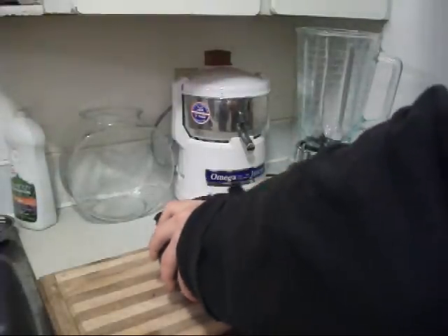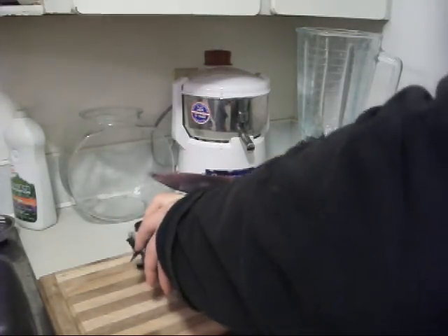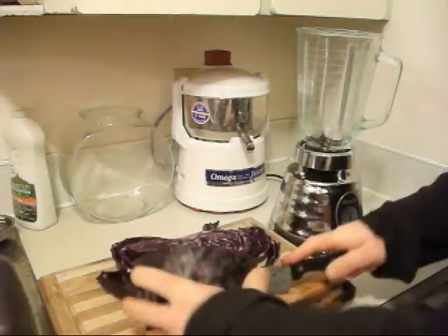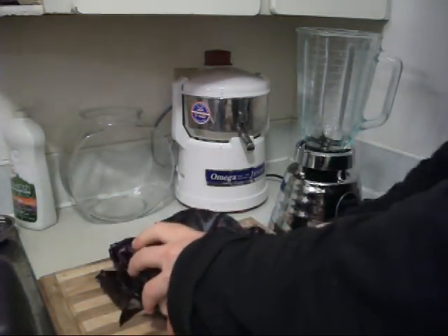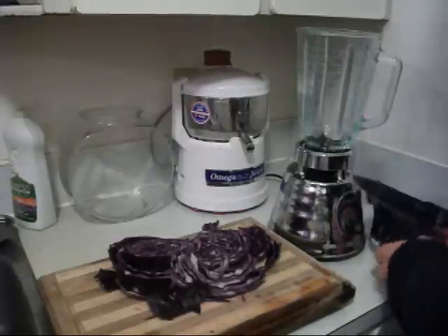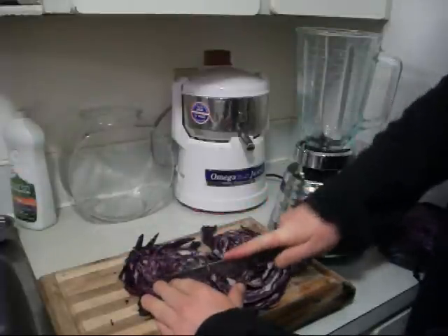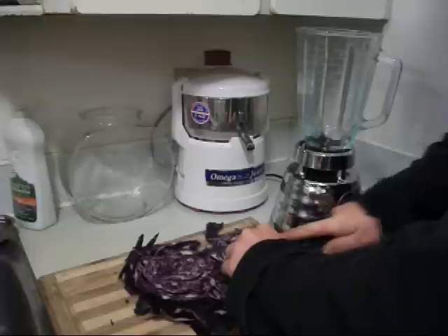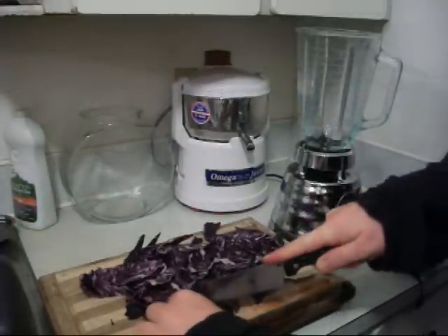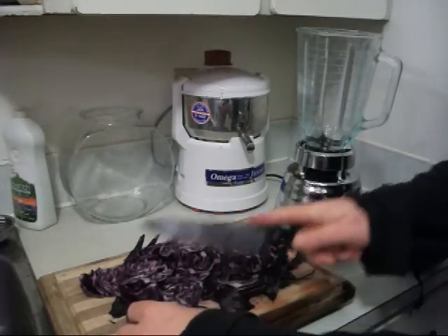So what we're going to do is just cut it up — this is organic red cabbage. Organic is always the best; it's got more life force, better for you. This red cabbage rejuvelac is really easy to make. Most popularly people use the green cabbage, but purple also works, and purple is the color of the crown chakra.